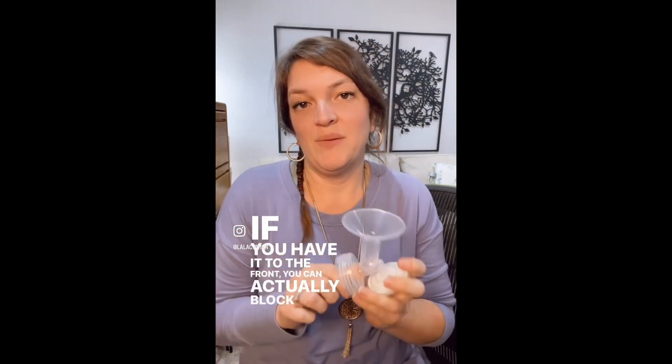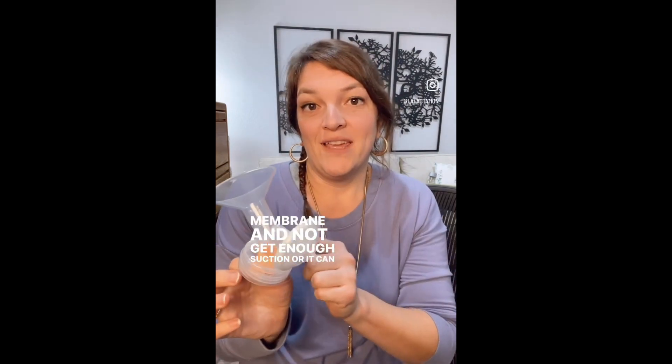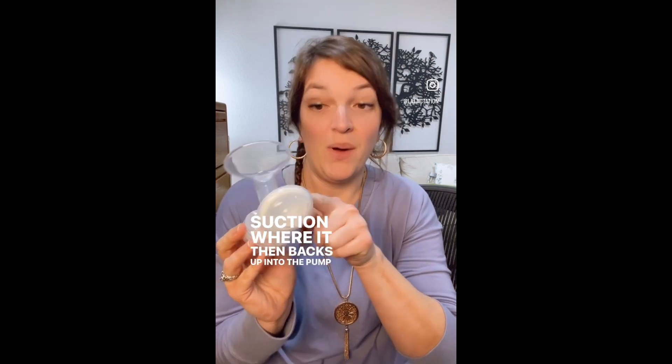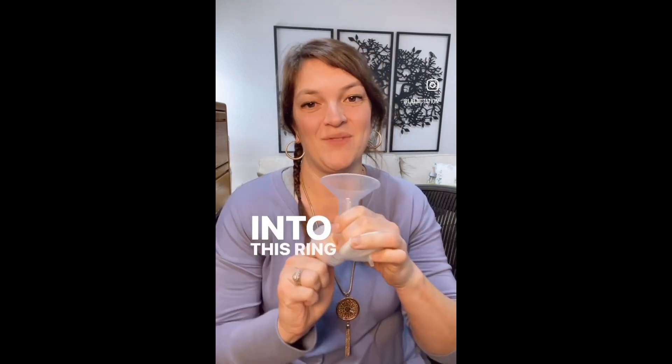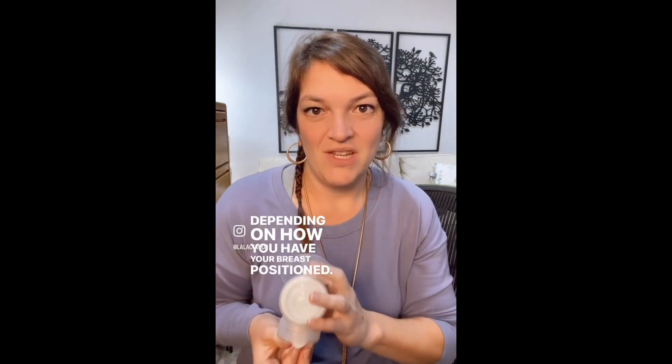When you have it on the breast, it would point facing each other or away. If you have it to the front, you can actually block that membrane and not get enough suction, or it can cause too much suction where it then backs up into the pump and milk can get into this ring.